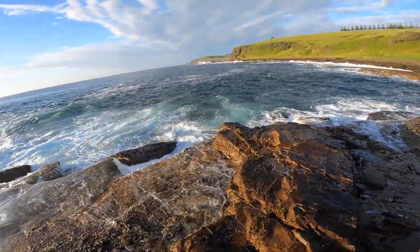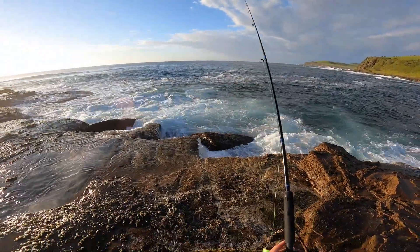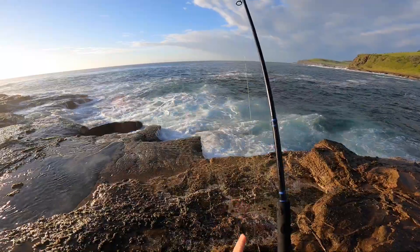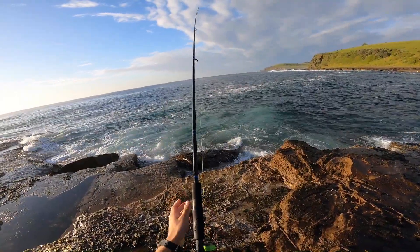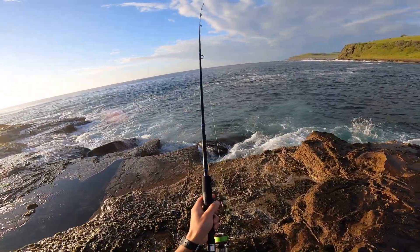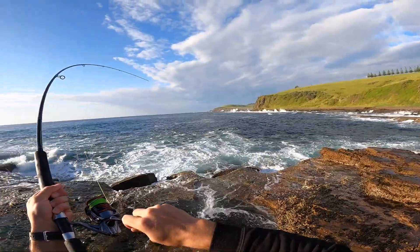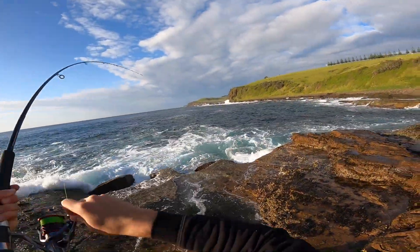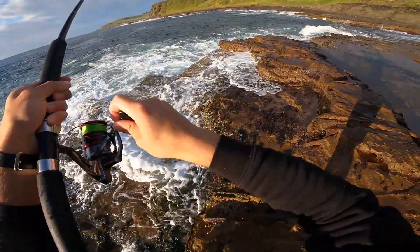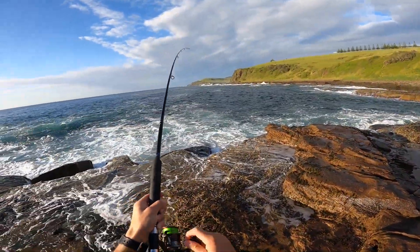All right, let's get the first cast out there. Yeah, it's definitely a lot heavier this float and it's sitting perfectly in the water. I'll be interested to see how quickly we hook up because there has to be fish today — it looks too good. Oh, it's a pull — yep we're on! All right, we're going to fight him real easy. Oh, we actually dropped it, we dropped it.